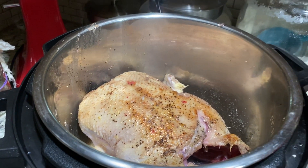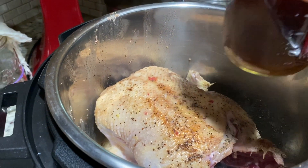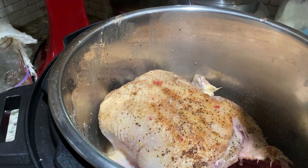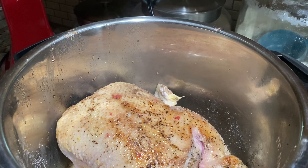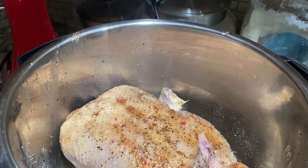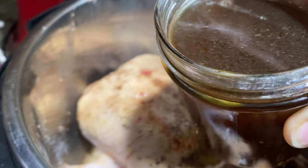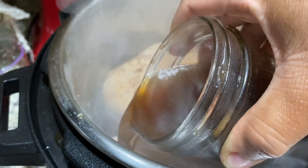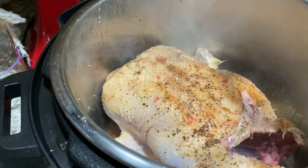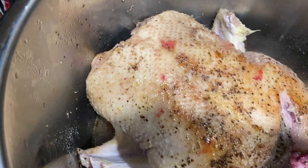I'm going to go ahead and pour in my chicken stock, and I want to do this so it doesn't wash away all my seasonings. Too many times I see cooking videos where people salt and pepper it and then pour water right on top of it and it all washes away — makes no sense to me, I never understand that. So I'm going to make sure I pour it on the side.